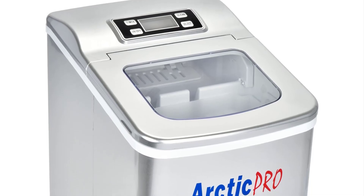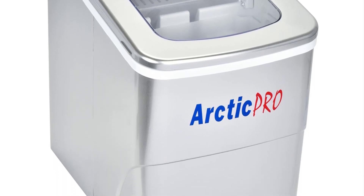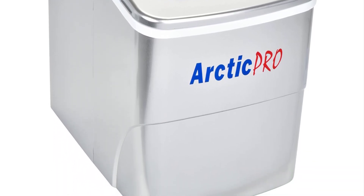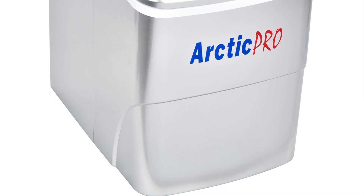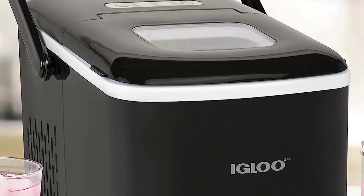Whatever is on the drinks menu for the day or night — water, soda, or cocktails — a good ice maker can make all the difference when sipping a cool, refreshing drink. If filling and emptying ice molds isn't your thing, a quality countertop ice maker could be your new favorite kitchen appliance.